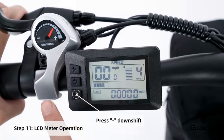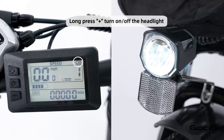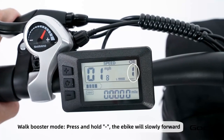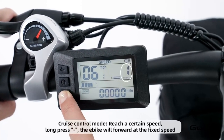The bike has five speeds. The plus button increases the speed and the minus reduces it. Hold the plus button to turn the light on and off. Hold the minus button for cruise control. Hold the middle button to power off the bike, or press and release it to cycle through your trip mileage.